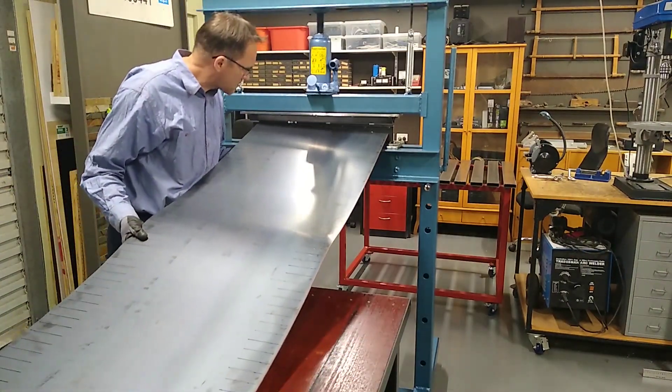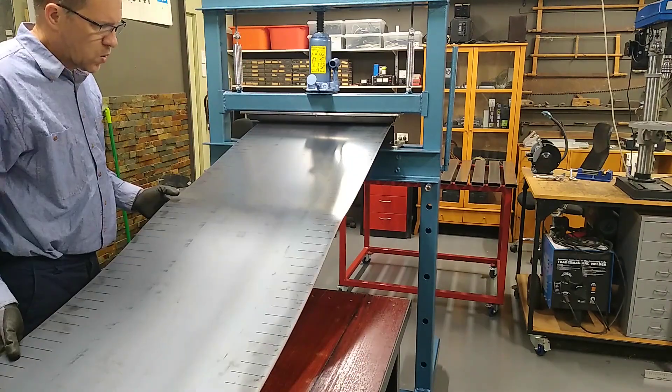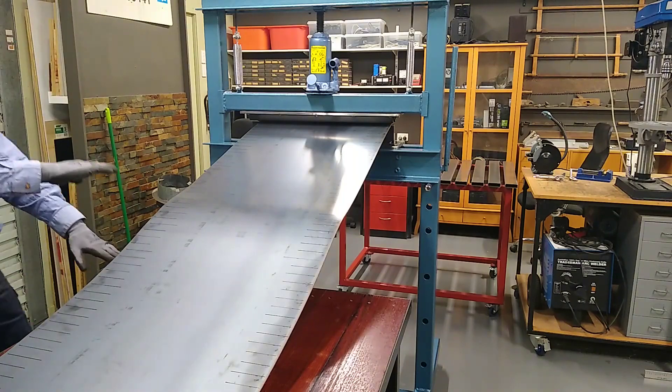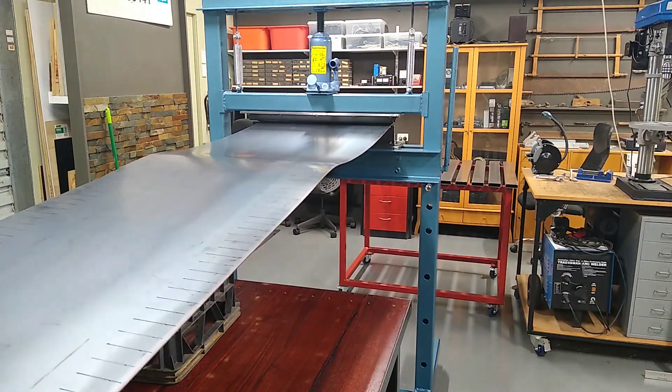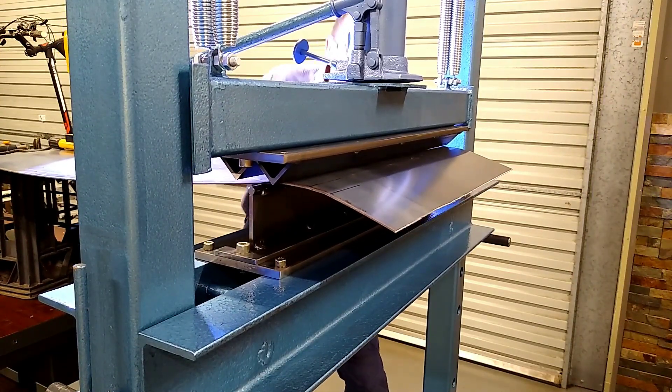I did try bending the sheet metal by hand, but rolled sheet steel turns out not to be as malleable as I had hoped. So in the end I ended up going for option B, and that was to build the press brake that you see in the background. If you like, feel free to watch the video.